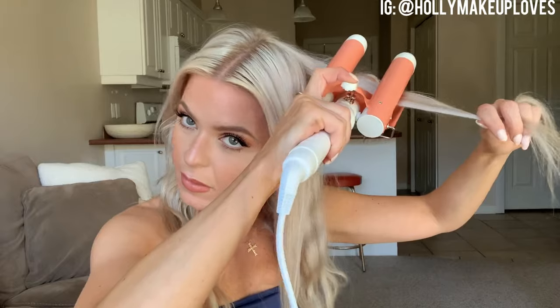I like to start at the back of this section with my waver, so I'll take the same thing — just a couple inch section — pull it kind of tight, bring that waver in, hold for a few seconds, lift, and then clamp back down to continue that wave all the way down the hair.